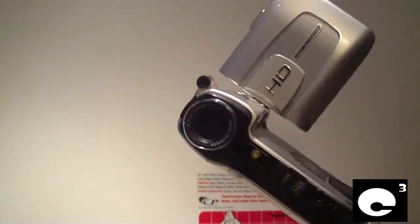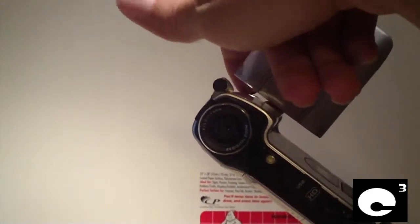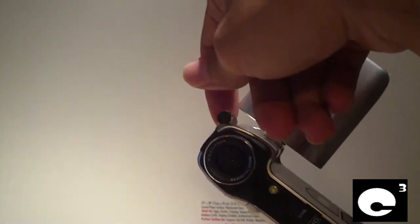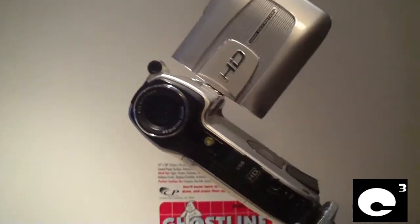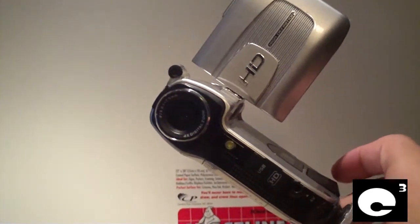What I did was I disassembled it, pulled the microphone out of its original slot, took a pair of dykes and made an itty bitty little hole in this top shell, and mounted the microphone up here. Things do tend to sound a little bit better now since I've made that modification.